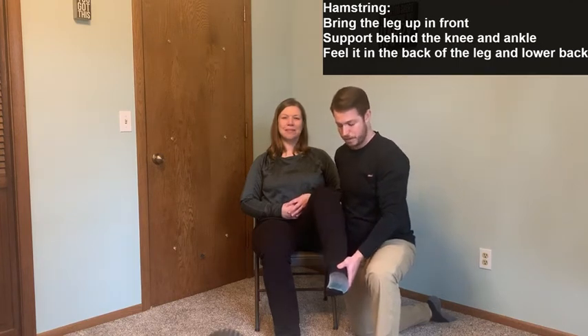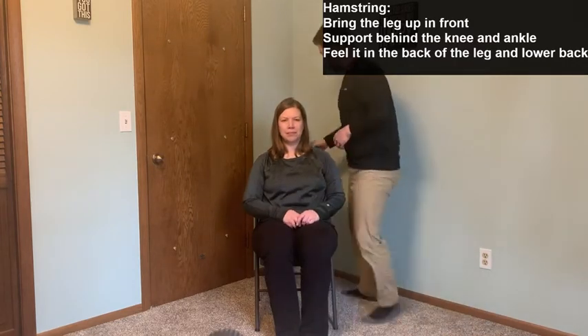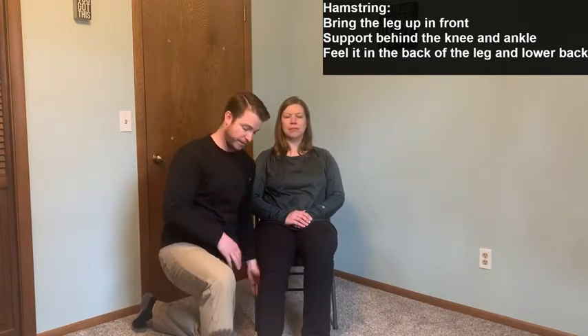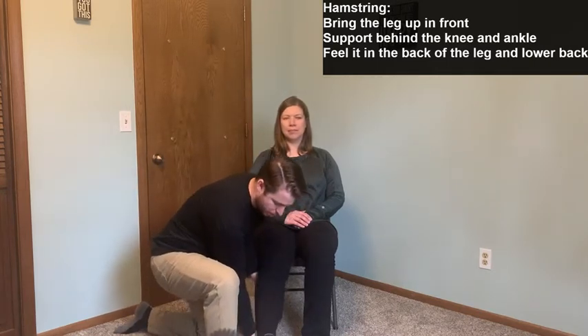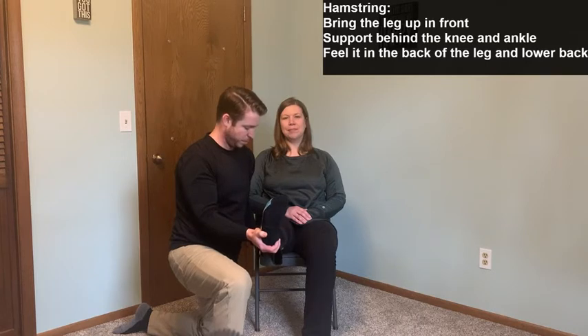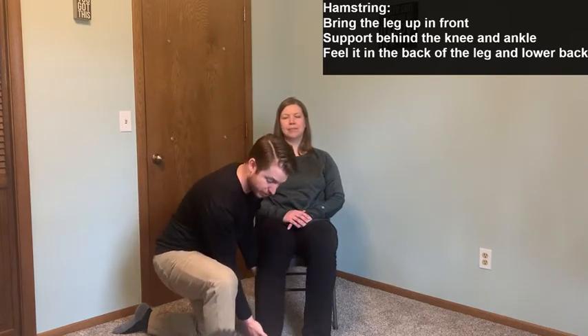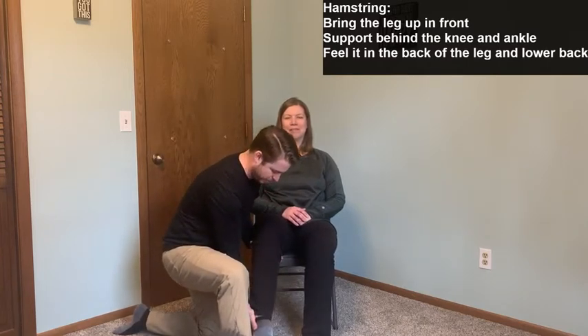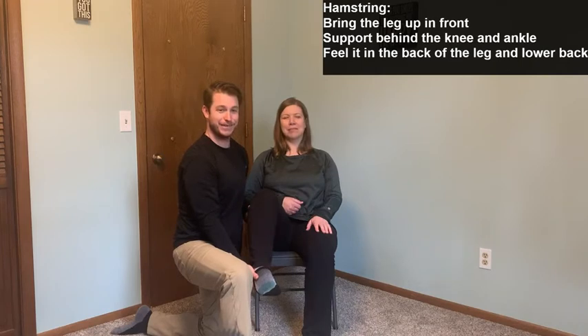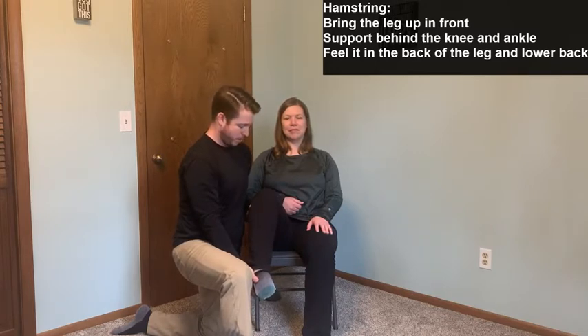Hold for 10 seconds and come down. Over to the other side with the right leg — support with my left hand right behind the knee and pull straight up, only as far as comfortable, feeling the stretch in the back of the thigh. Hold for 10 seconds and slowly come down — don't drop the leg, be nice to your friends. If there's any pain in the knee, you can let the knee bend; we're still going to pick straight up. Feeling a good stretch in the back of the leg, maybe even into the lower back. That was the hamstring, the back of the thigh.